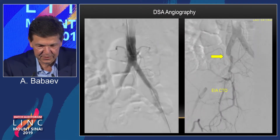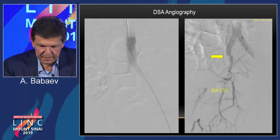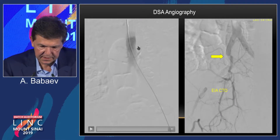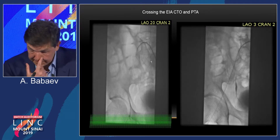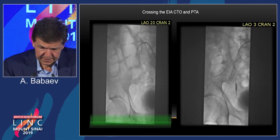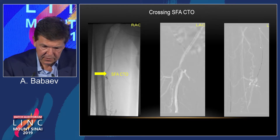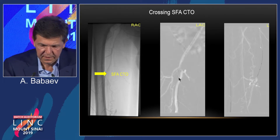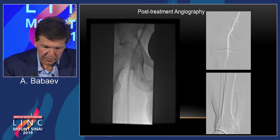On the angiogram, you can see the right external iliac is occluded. We got access from the contralateral approach, wired into the internal iliac on that side, advanced the sheath, and crossed with the Astato wire. Then balloon angioplasty and stenting. He also had a very long SFA CTO on the same side, which was tricky — it took several angles to locate the SFA takeoff. We crossed it, performed balloon angioplasty, and stenting with a good result. He left for Poland very happy.